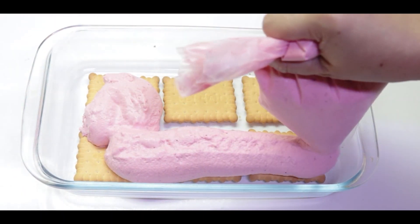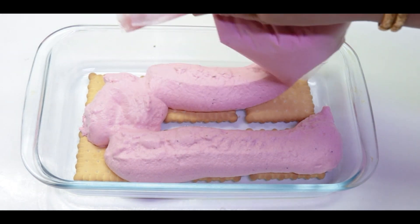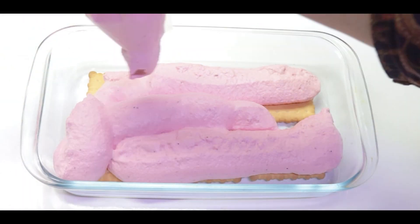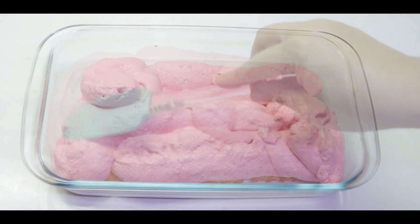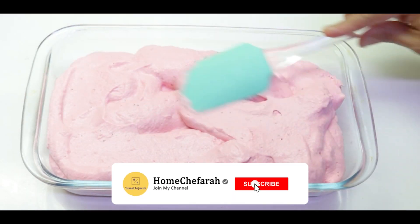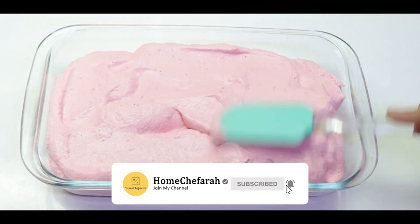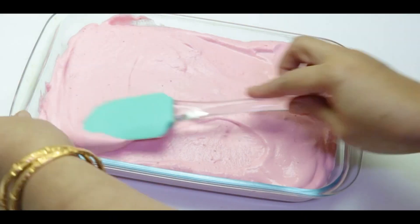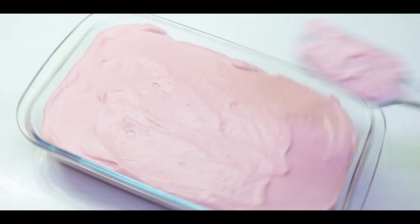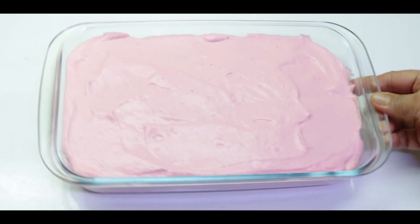So we are going to add a little on the side. Then we will add a new biscuit.